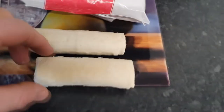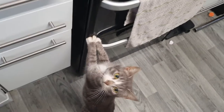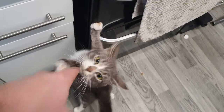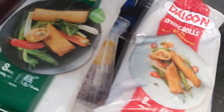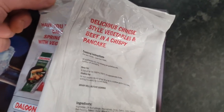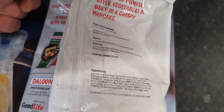Here we go — these are the beef and vegetable spring rolls. We've got a cat on the loose as well, ladies and gentlemen! Right, Arlo — not for you. So we've got the beef spring rolls and the traditional vegetable spring rolls, eight pieces a piece, £1.89 a packet. Here's the nutritional information: delicious Chinese-style vegetables and beef in a crispy pancake, deep fried at 180 degrees for approximately nine minutes.